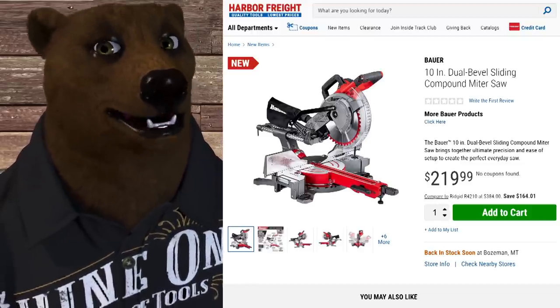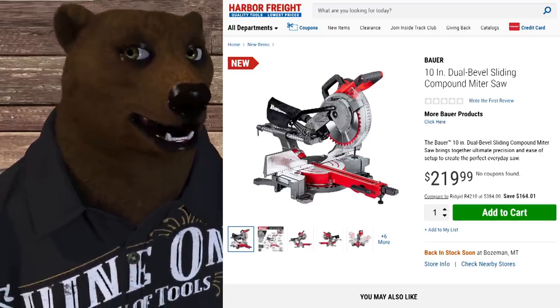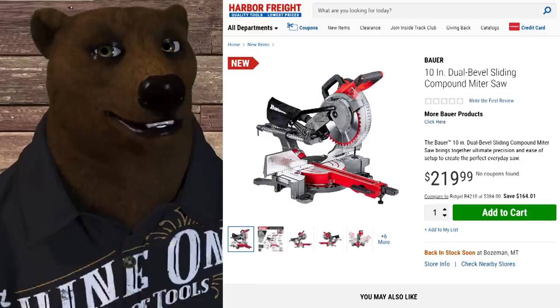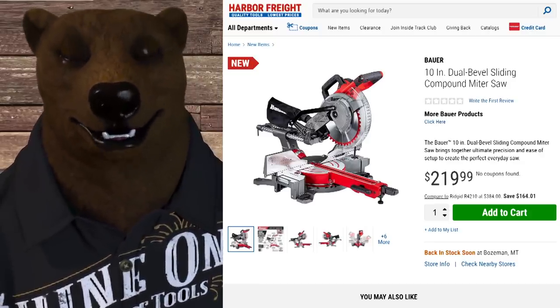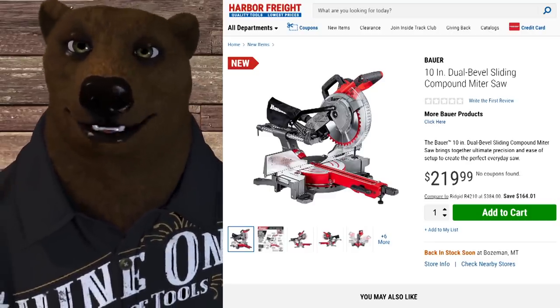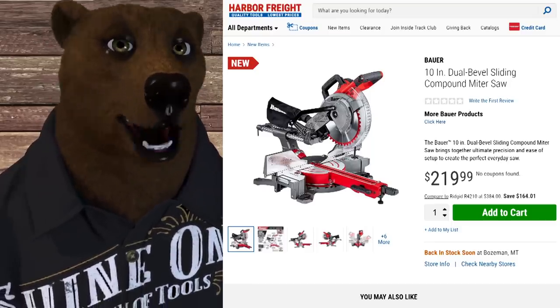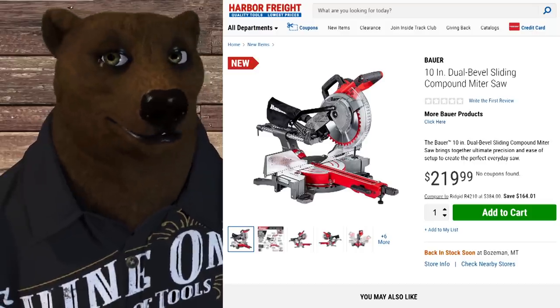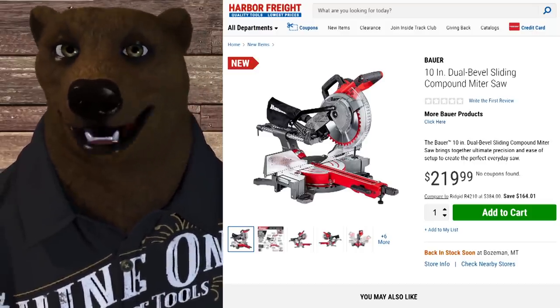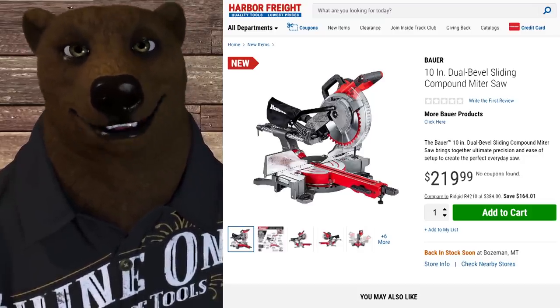They've dropped not one but two new items in the Bauer lineup. Now granted they're not 20 volt, but check this out. We got a new 10 inch dual bevel sliding compound miter saw. For those of you who don't know, Harbor Freight miter saws are one of their top sellers. The Chicago Electric has been a big earner for them, the Hercules has blown everyone away with quality, meeting or exceeding DeWalt in many ways, and I've recommended it highly over the past couple of years. And now we've got this 10 inch Bauer.